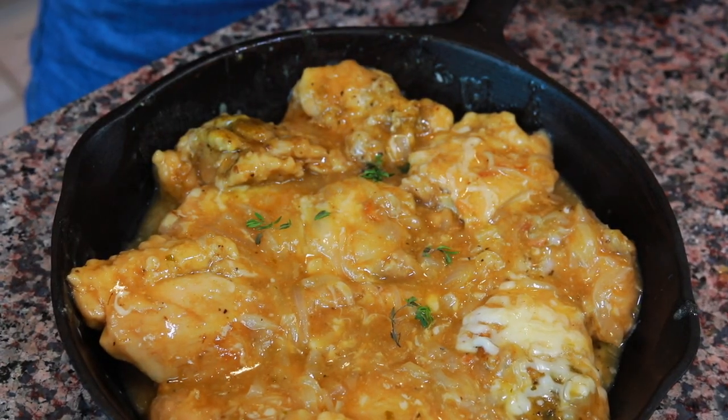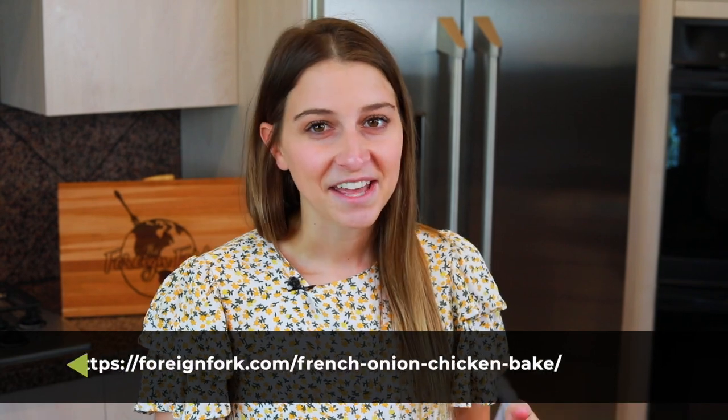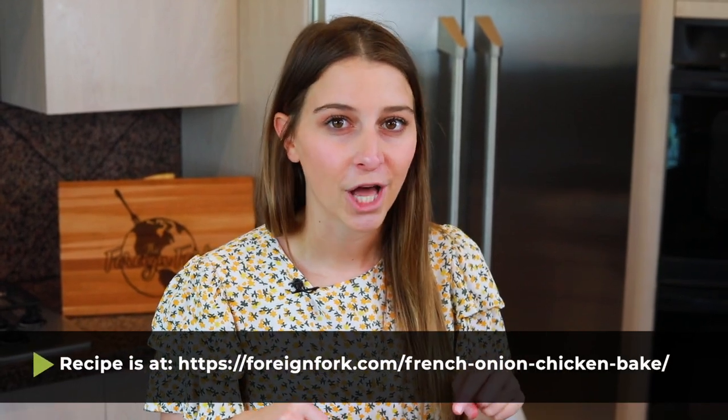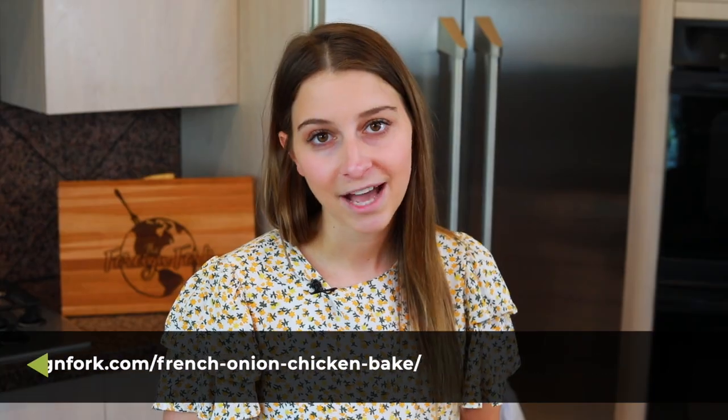It may not look like the most beautiful dish, but I promise you it is so tasty — full of flavor, and the chicken is so tender and delicious. Thank you so much for watching. If you want the written instructions you can find them in the description below. Make sure you check out all the other recipes on this channel: delicious Instant Pot recipes and recipes from all around the world. Don't forget to put some culture in your kitchen, and I'll see you next week!